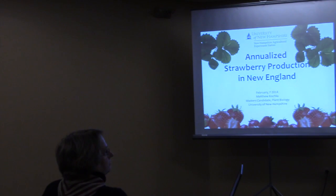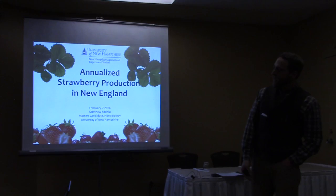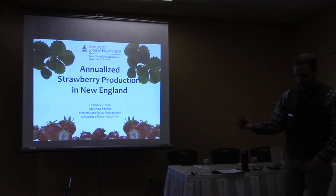It's great to be here and to see all the work being done at the experiment stations. My name is Matt Koschka. I'm a master's student studying plant biology and strawberries under the advisement of Yago Hale, who is an assistant professor in specialty crop improvement.